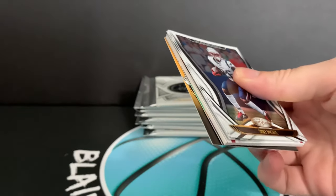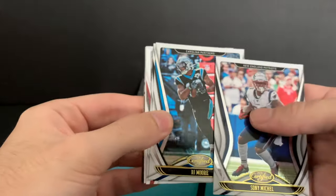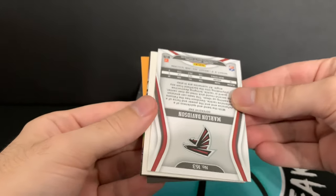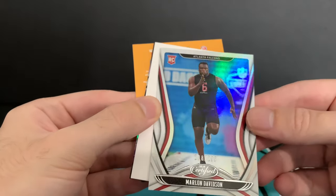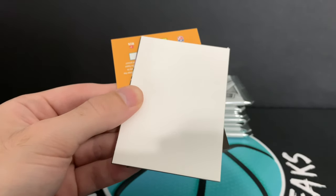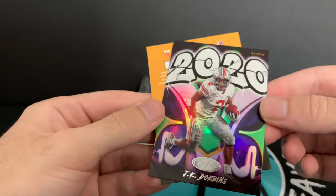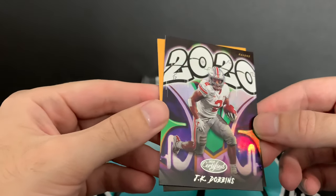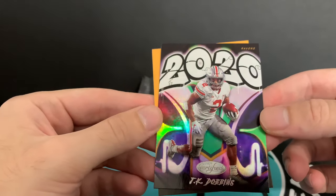If you are into serial numbered stuff, Certified is definitely a product to check out. Marlon Davidson, a rookie numbered to 299 — he's from Auburn I think. These are cool this year — this is the 2020 Graffiti card insert. This is J.K. Dobbins, of course in his Ohio State uniform. Those are neat. It's nice on release day to just kind of see what all the cool stuff is.